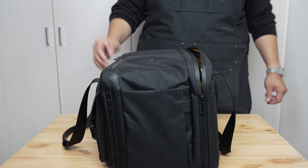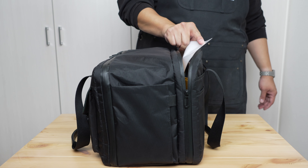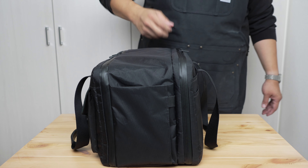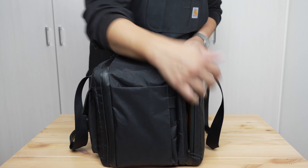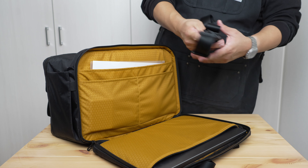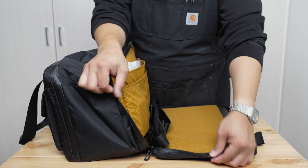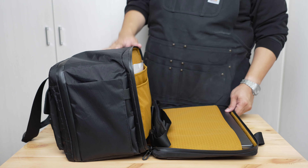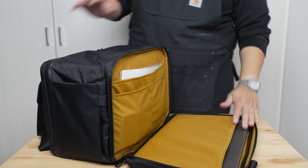This is a theme you'll continue to notice in this bag: simple ideas, nothing revolutionary, but well done and providing a lot of flexibility. You can leave it open just a little at the top and reach in for your laptop or other items — perfect when it's under the seat in front of you and you need something. You can also flip it all the way open to load up. The work compartment has about four to four-and-a-half centimeters of independent depth dimension.